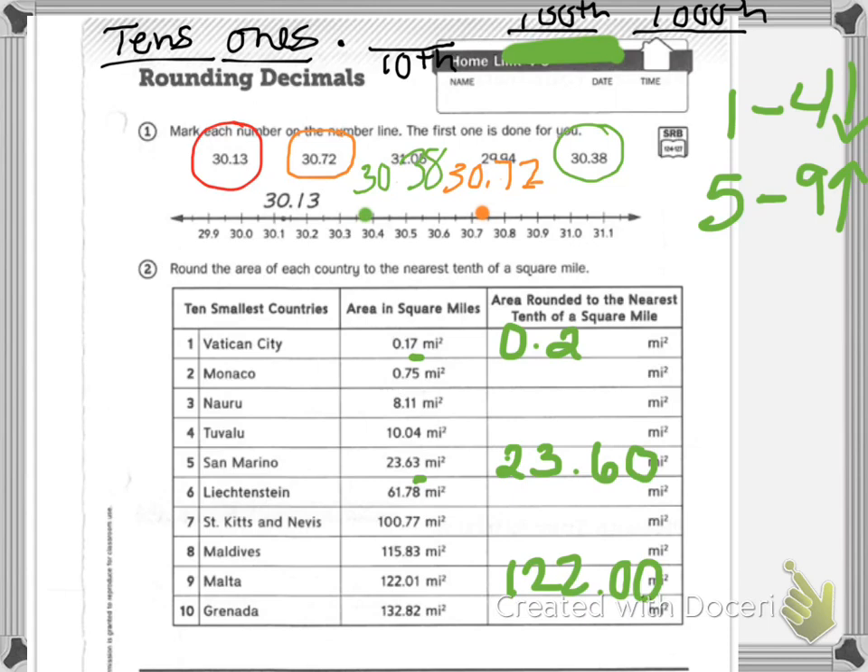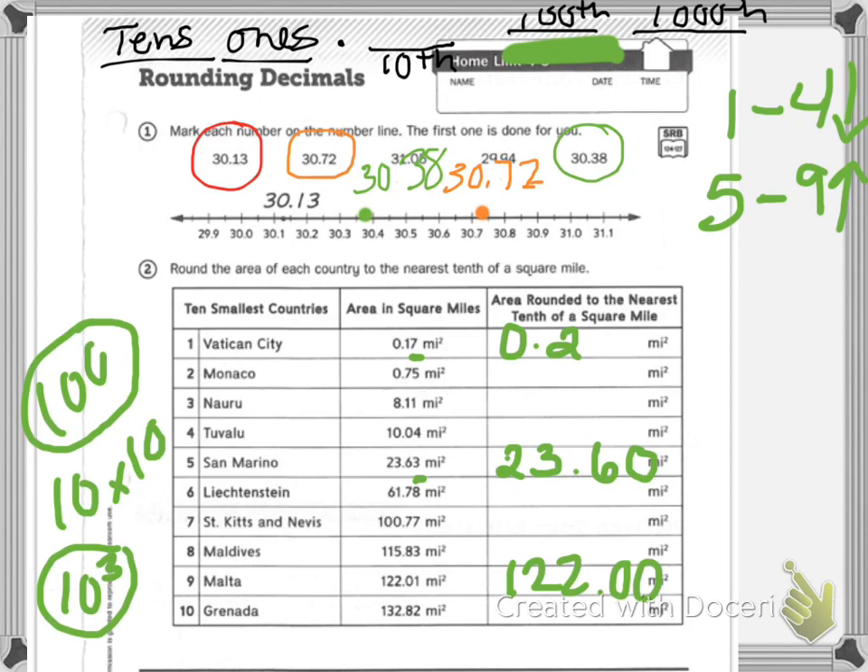Your practice problems are to write the following expressions in standard notation. Standard notation is what a number looks like all the time. Exponential notation uses exponents like ten to the third. Expanded notation writes out each value. You need exponential notation, so I should see both forms in your practice — but it is practice, so I'm not going to write them out for you.